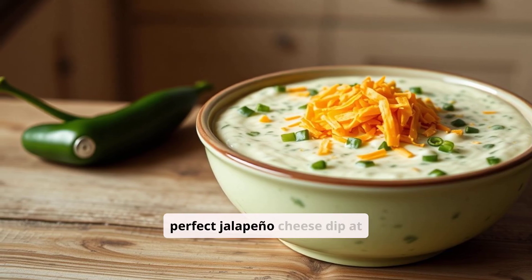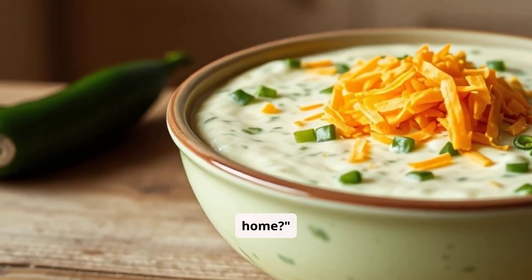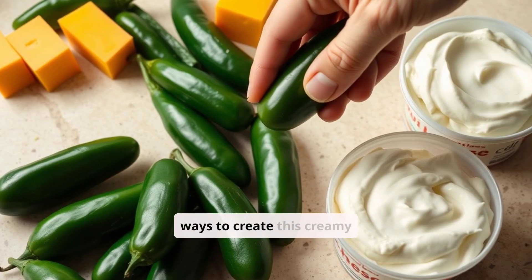Ever wished you could make the perfect jalapeño cheese dip at home? Keep watching to find the best ways to create this creamy delight.